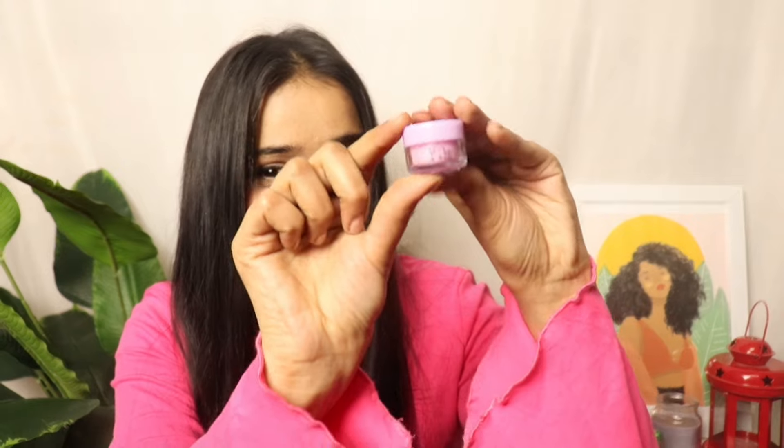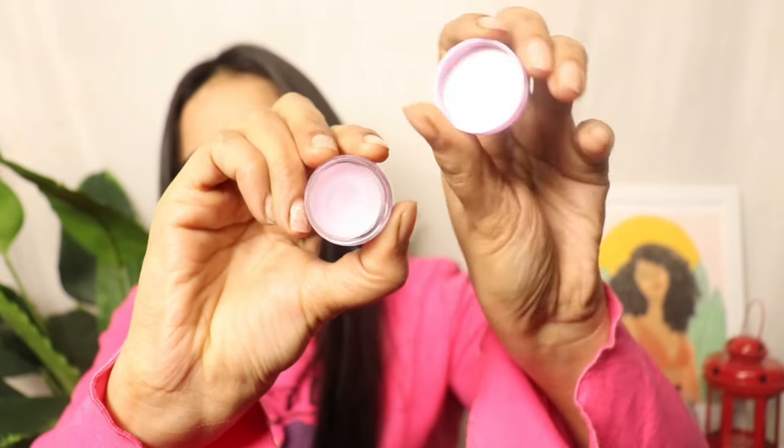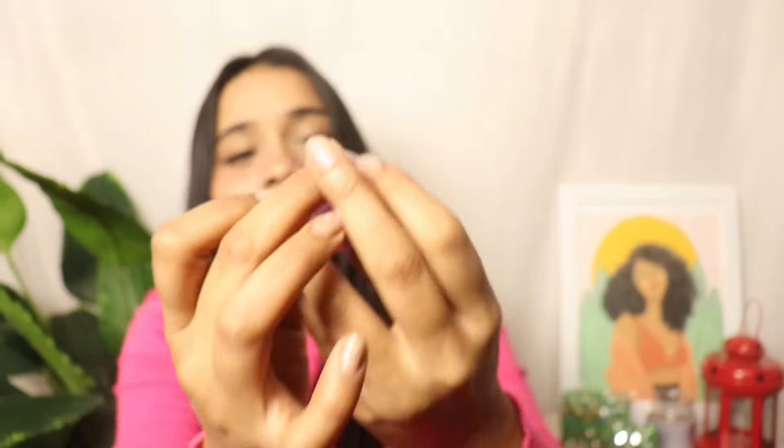Then you apply lip balm. The lip scrub itself is moisturizing, and you can apply lipstick right after, but for more care you should use lip balm. This is a very nice lip balm in a very tiny, cute box. It is also blackcurrant-scented, very moisturizing, and has a good quantity.